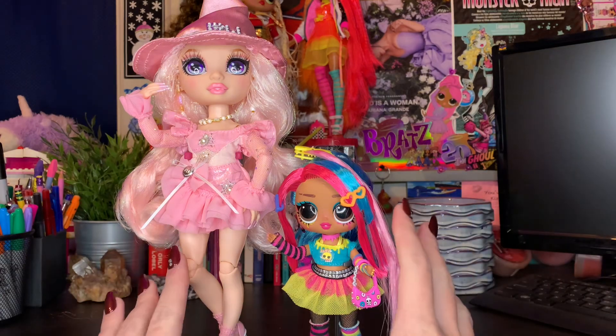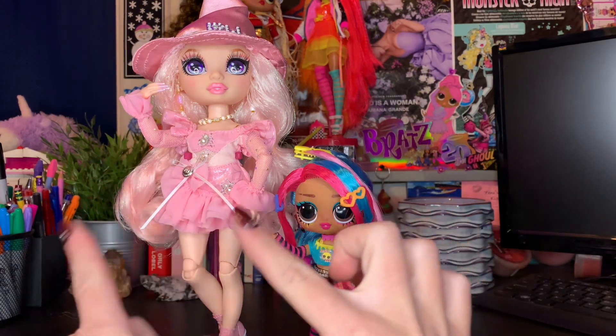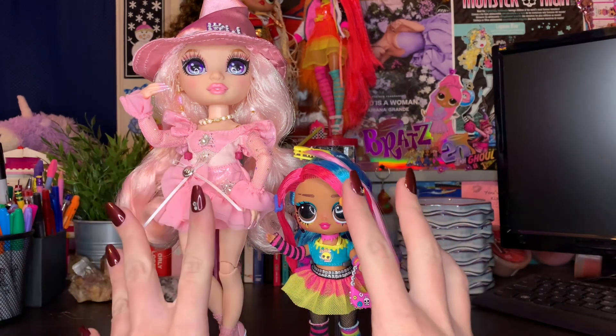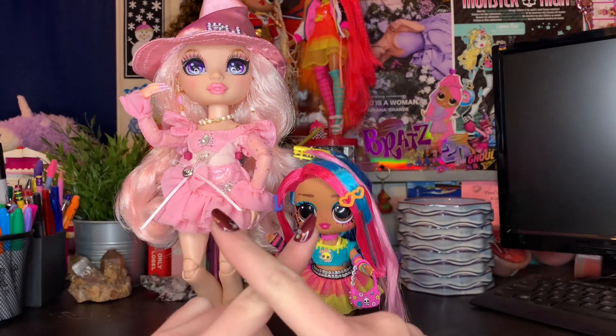The first thing that I'm gonna do with these dolls is remove all of their clothing and accessories, as I don't want any of it to get washed. It'll get lost in the drain. I don't want to get any of this wet — it's super, super gorgeous and I'd rather just keep it intact and dry. So I'm gonna meet y'all at the sink and we'll be right back.